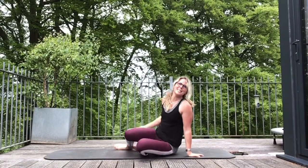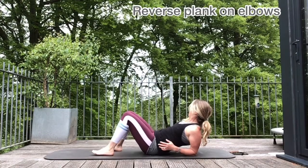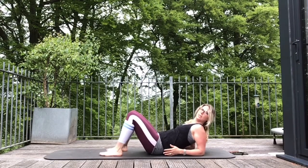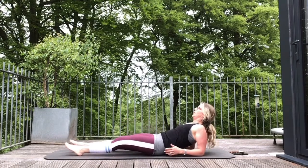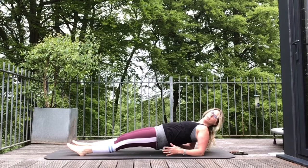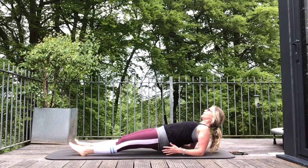Now we're doing our reverse plank. Roll down onto your back, bring the elbows under your shoulders, open up the chest towards the sky, straighten your legs. We're going to squeeze the glutes to hover our bottoms off the floor. Try not to drop your chin towards your throat — look up and hold, squeezing your glutes and really opening your chest.